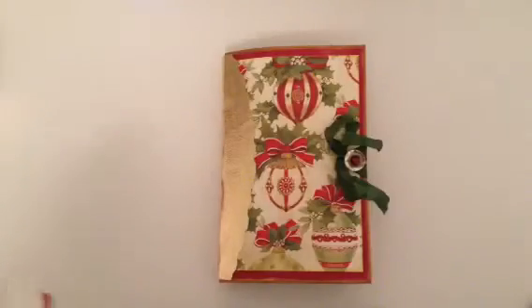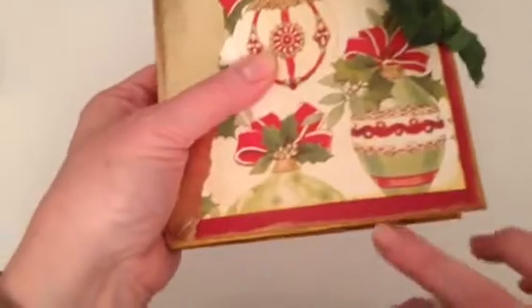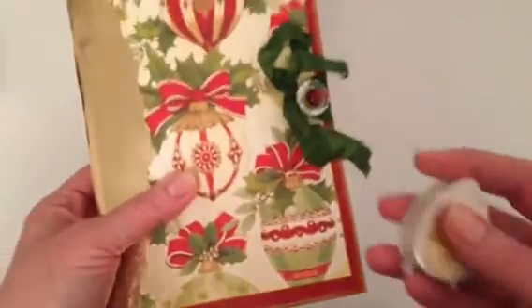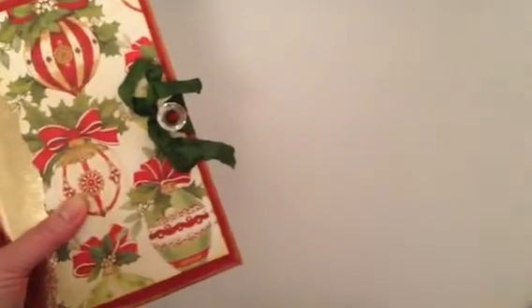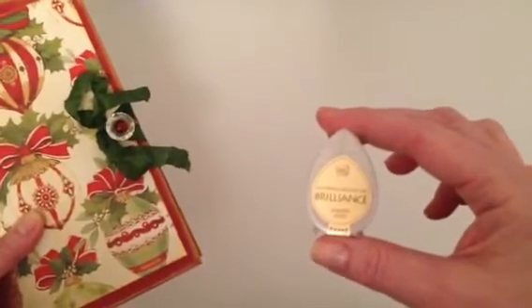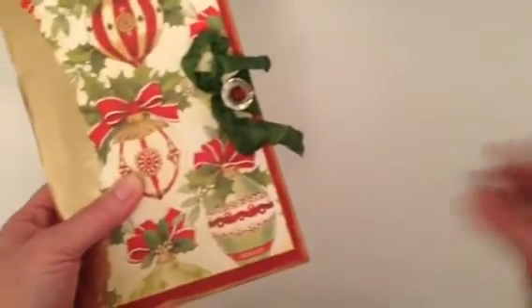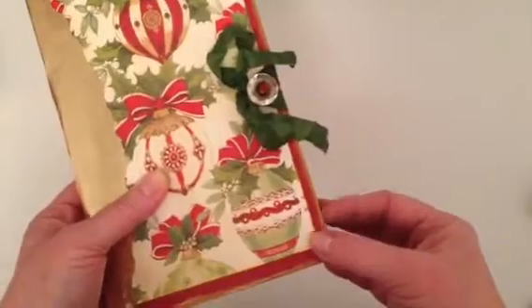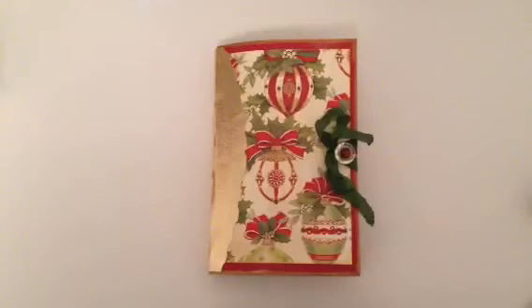Everything else in the book — you can see on the front here — I've used this Dewdrop Brilliance in Galaxy Gold. That's what I've used for all the edging on any of the papers, any of the tags, and just around any of these papers. Most of these papers are from the Authentique collection, I think it's called Christmas Time.